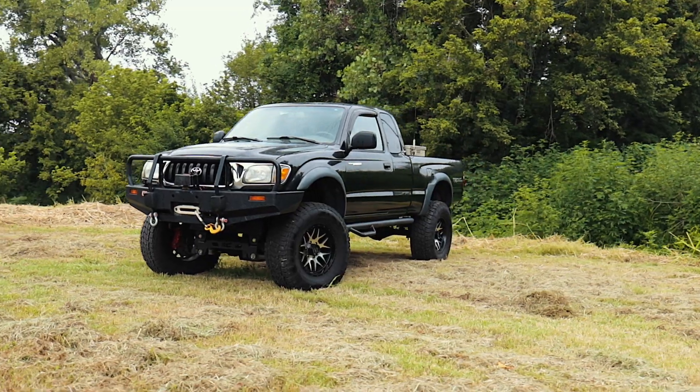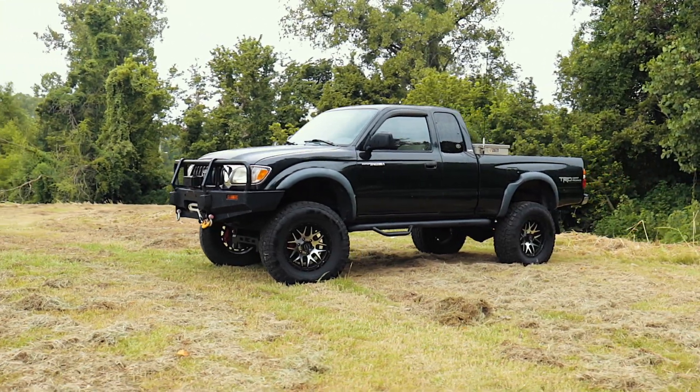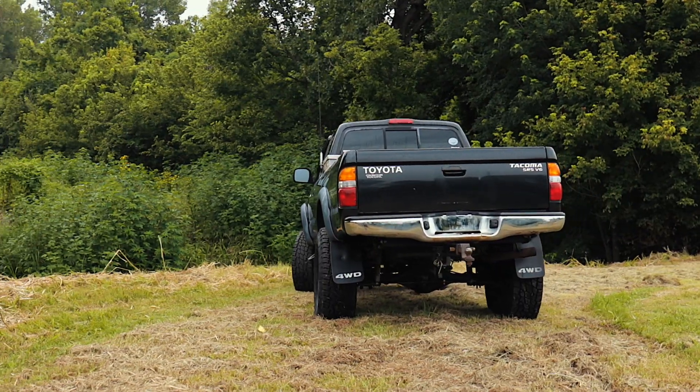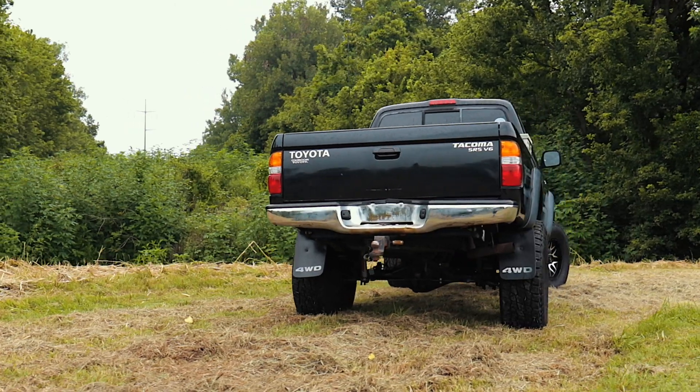This kit requires only minor cutting and drilling to install, and no disassembly of the strut, making it one of the smoothest installation procedures available on a 6-inch kit. Breathe new life into your first generation Toyota Tacoma with Rough Country's 6-inch suspension lift today. Visit roughcountry.com or an authorized Rough Country dealer to learn more.